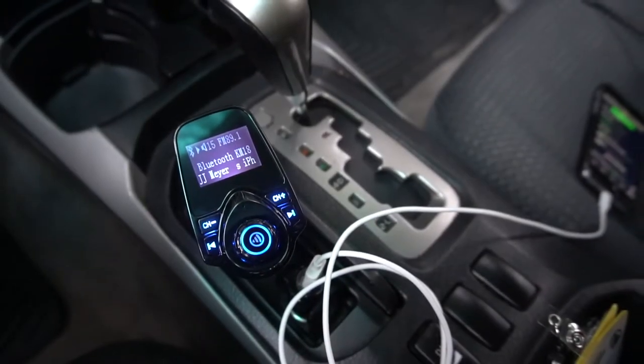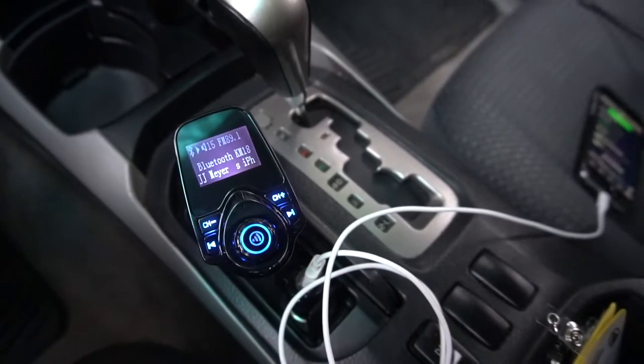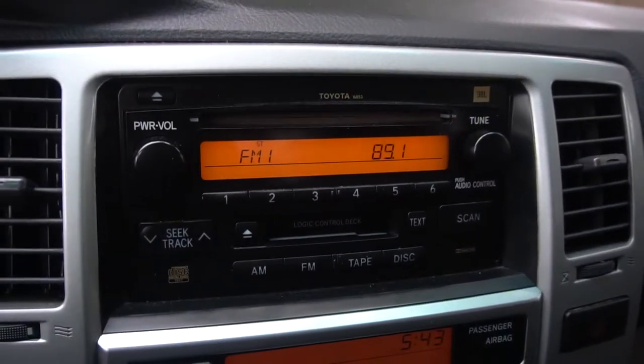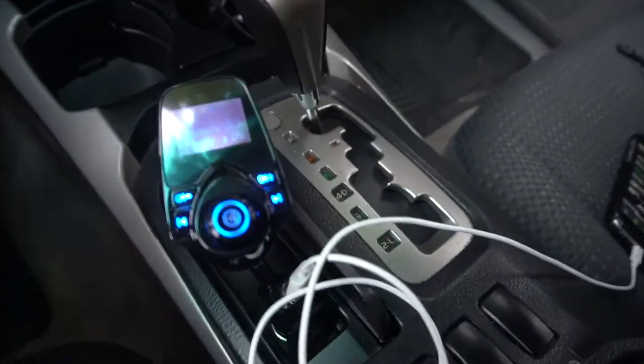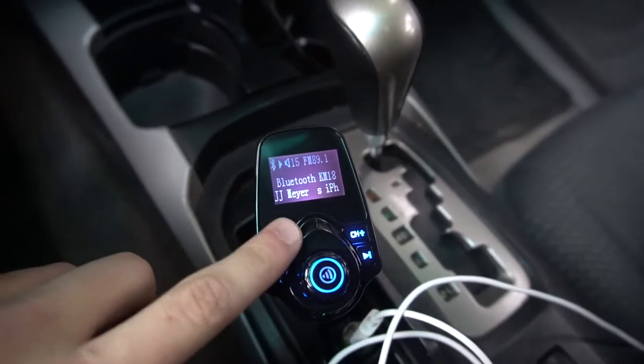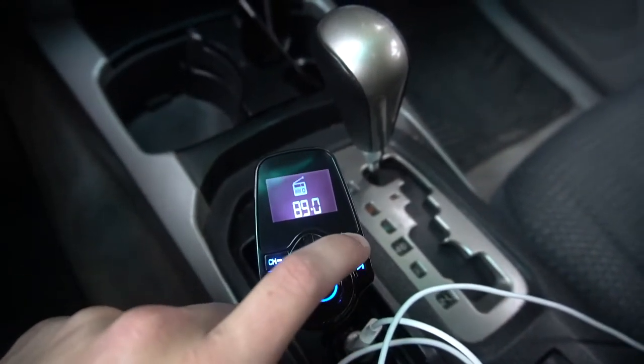I just plugged the Nulixi in, turned my car on, and it powered on right away. I'm tuned into 89.1 on FM and as you can see here I'm also tuned into 89.1. You can change the frequency with these channel minus and channel plus buttons.